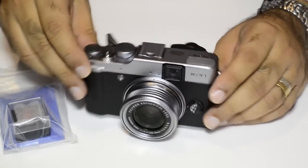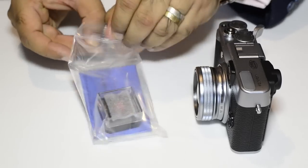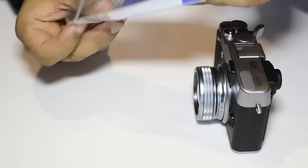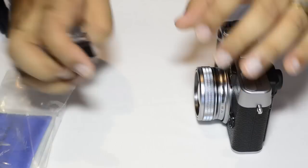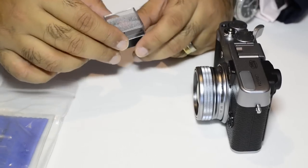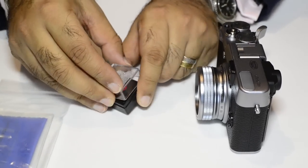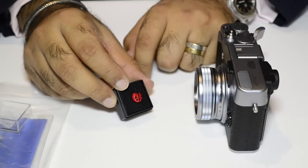Now let's move on to the Bug. This is a soft release which I ordered again from Match Technical. Tim has been very helpful in getting this to me in India — I stay in Mumbai, and Match Technical is based in Seattle, US. He was very kind to ship it across using the USPS Express service. And there it is — that's the Bug.